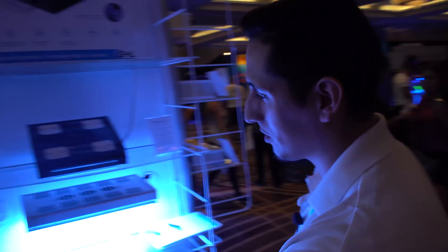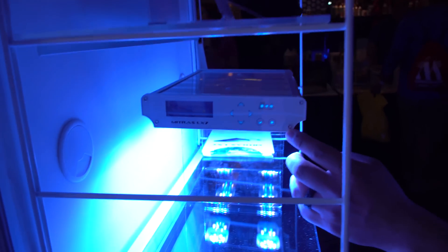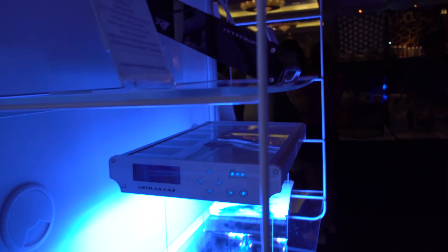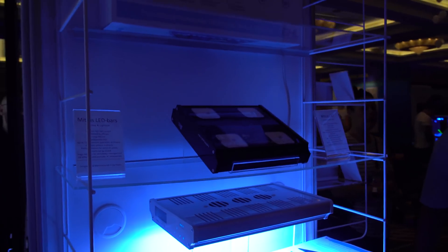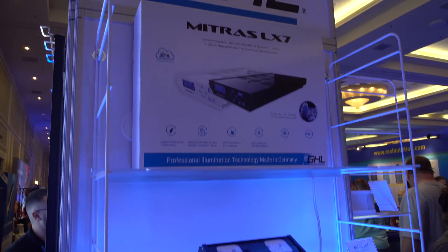It comes with a built-in side display so you can get a quick glance of what's going on with the light. It also includes built-in Wi-Fi, so you can get it connected to your home network and the cloud without needing any extra accessory. It can be used as a standalone product — you do not need a Proflux controller. You just pick up the LX7, set it up through the phone, and you'll be good to go.